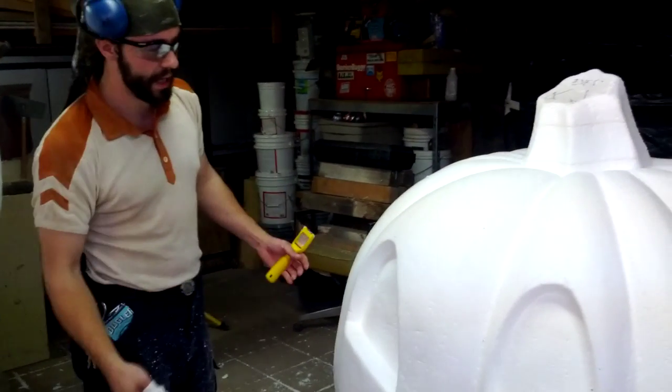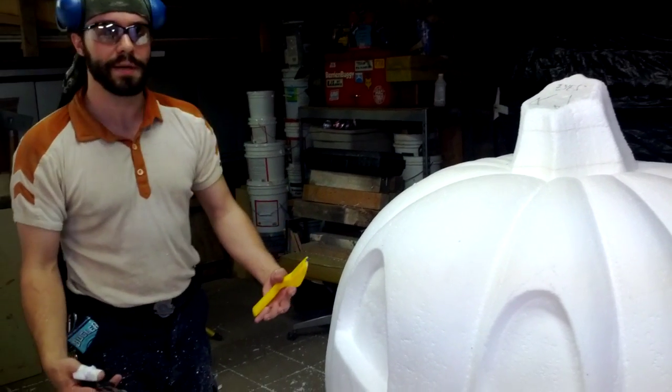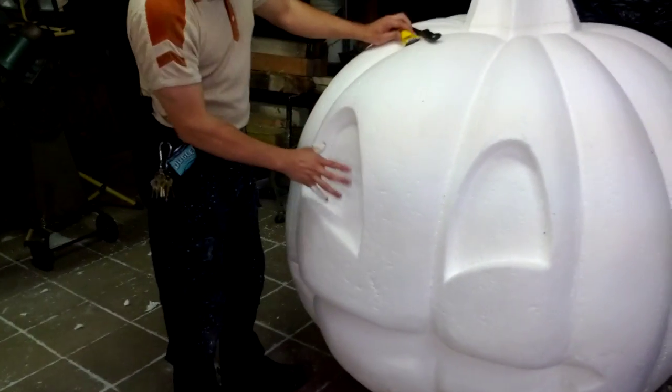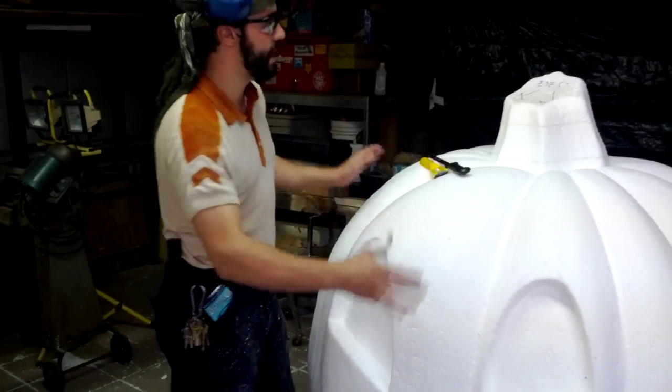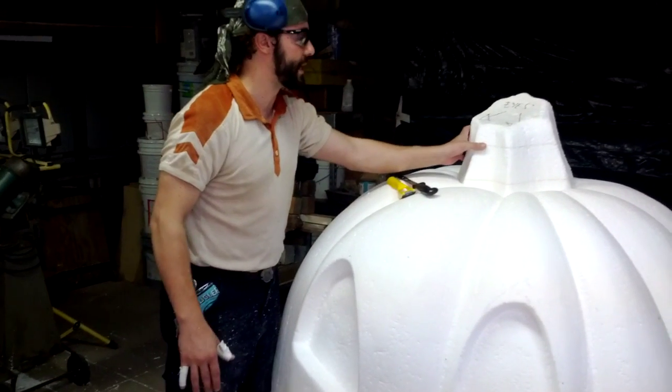These aren't necessarily supposed to be jack-o-lanterns — they're basically just large pumpkin-headed people. I want to show you one other thing, where you can use a similar trick like this to add an incredible amount of depth to something that you're going to add on as a later scenic element.